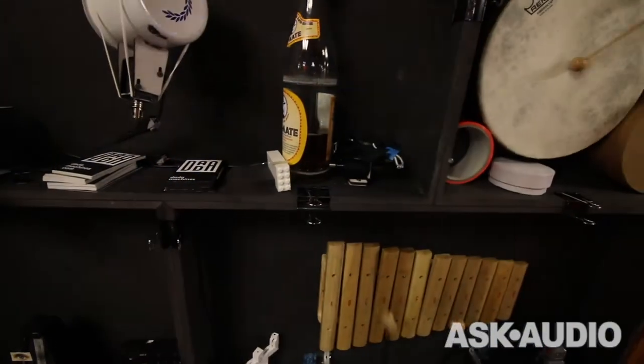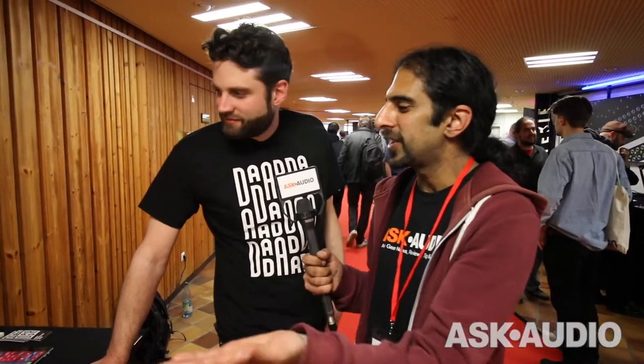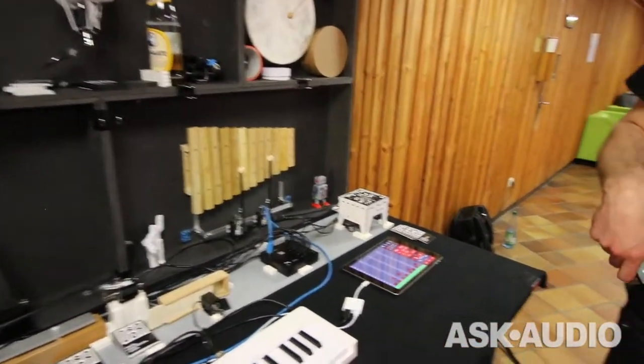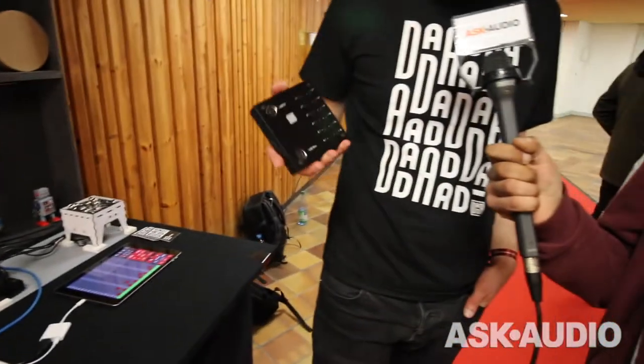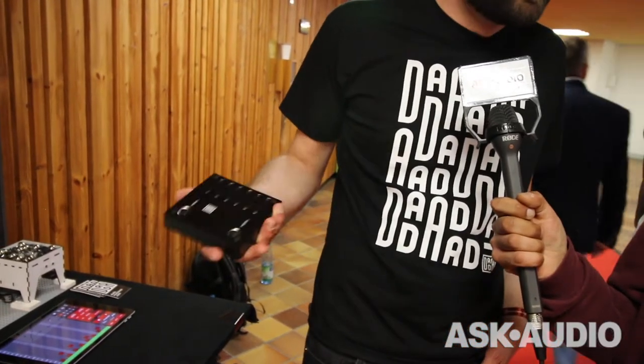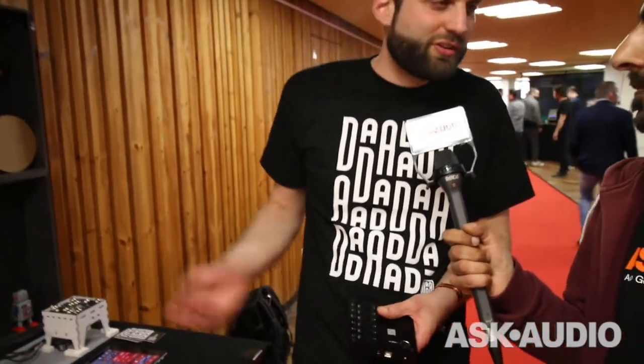For anyone that doesn't know what this is — and obviously a lot of people do because they've pledged to back it — can you tell us what this is? It's like music coming or triggers coming from an iPad and organic acoustic instruments being triggered? Yeah, we are actually doing this box. Basically that's the heart of the toolkit we're doing, called Automatt Toolkit, and it translates MIDI to actions. You can connect motors to the 12 outputs and then bang on objects. You choose what you want — if you want to play acoustic instruments, if you want to play objects you find around the house. And we have one particular motor called a solenoid in the kit.